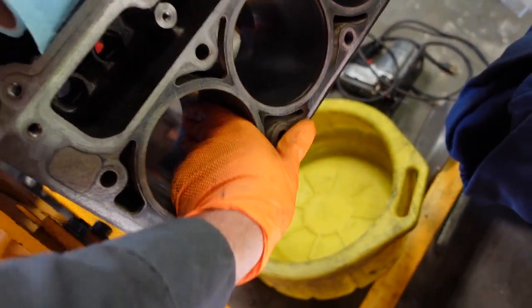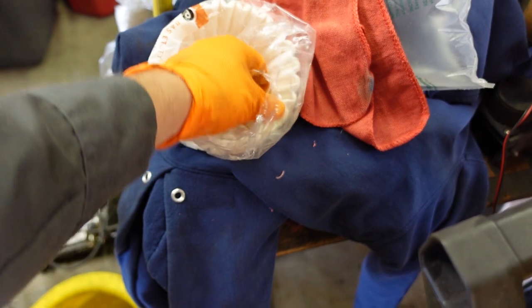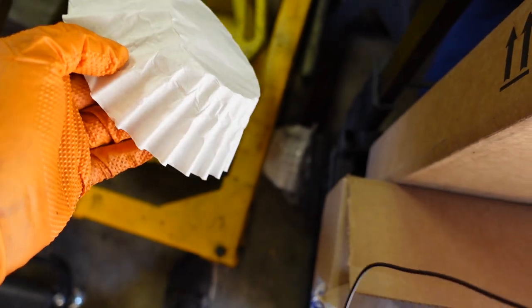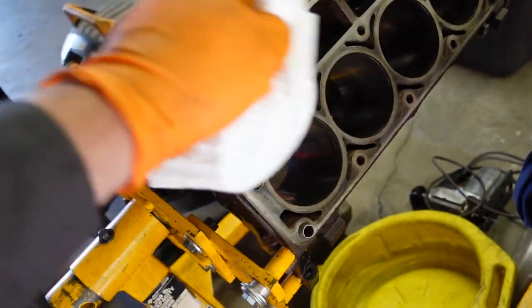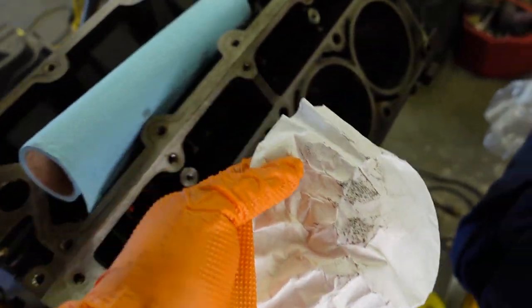Now I am still out of my lint-free wipes, but I have coffee filters — which I learned from Humble Mechanic make excellent alternatives to lint-free wipes. So we're going to do the 17th phase of block cleaning here before we start on the rough assembly.